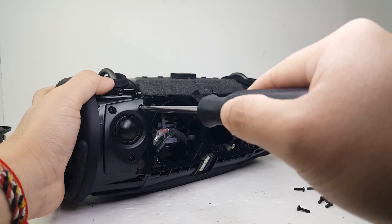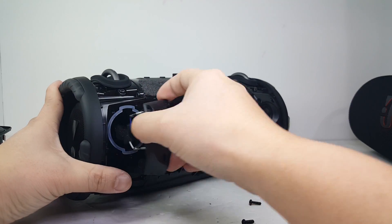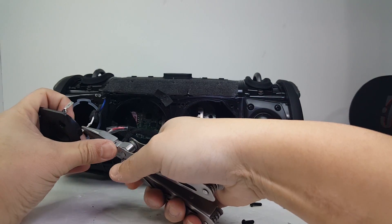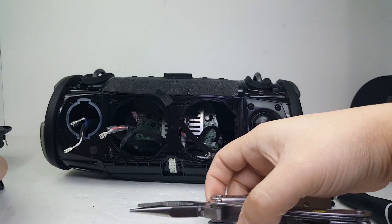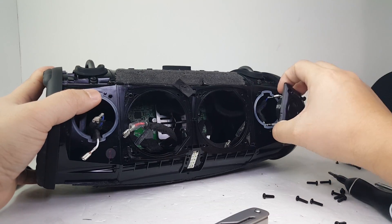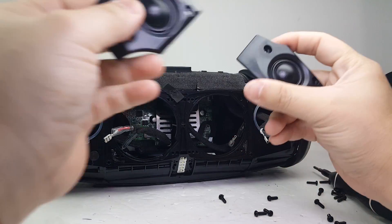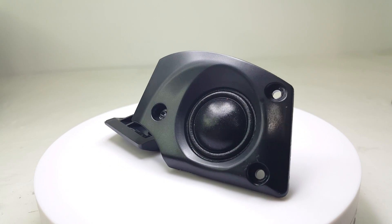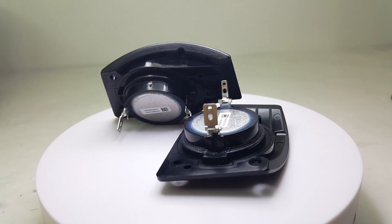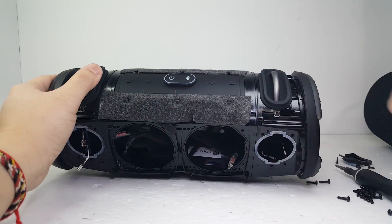Now let's remove the two tweeters by removing these three screws. These tweeters are 0.8 inches and are 25 watts each. They do a pretty good job at bringing out the highs to give you that nice, crisp, clear sound.